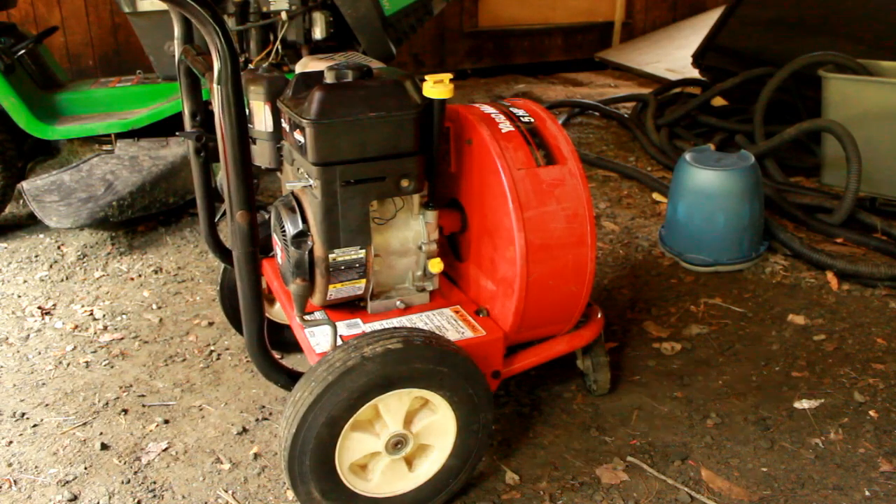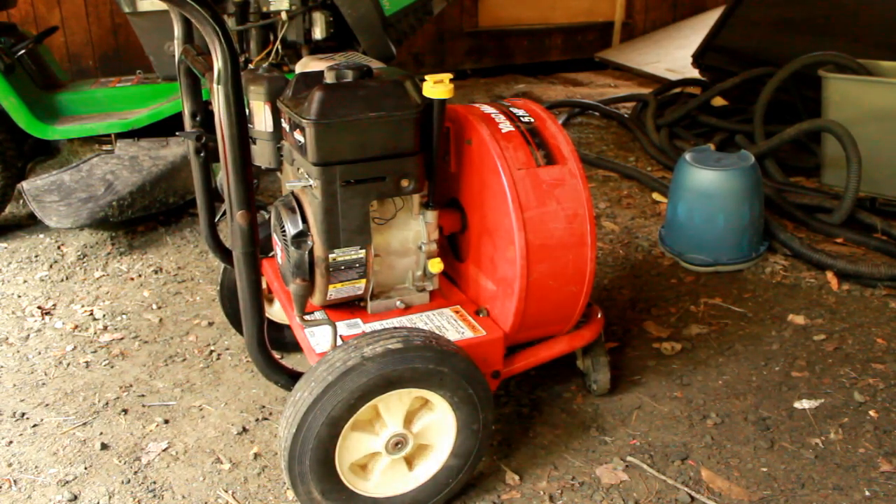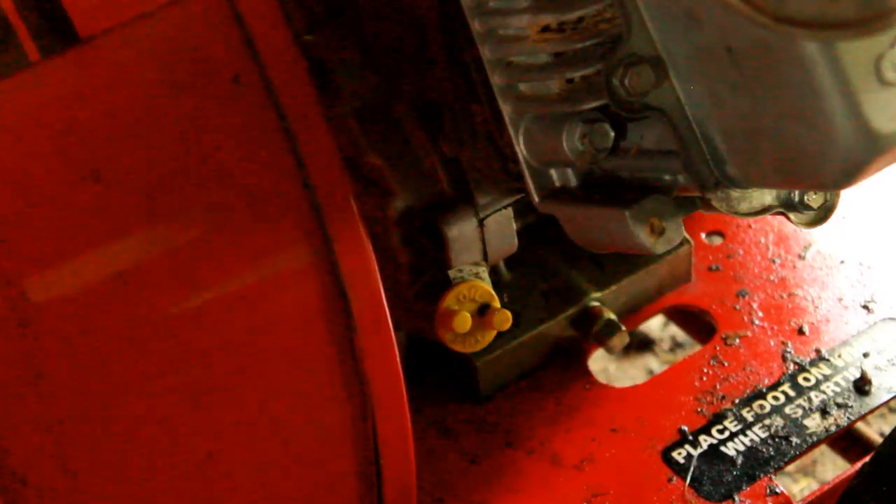That's definitely seized pretty bad. So we're going to go ahead and un-seize this engine, and I'll show you how to do that. The first thing you want to do is take out all the oil, or if there's any oil remaining. It looks like there was no oil in this engine, meaning the engine could be seized so bad that it could throw a rod or break a rod. So there's really no telling whether this will fix it or not, but we'll go ahead and try it anyway.